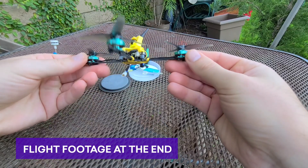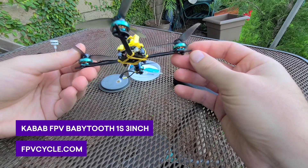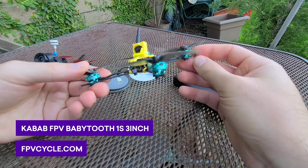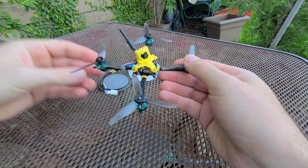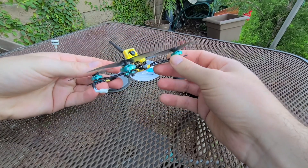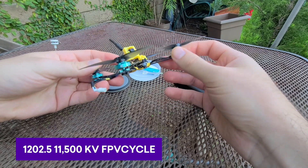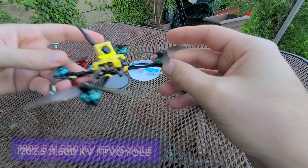I just got finished with this because, as some of you may know, the motor and the frame in particular are very hard to come by. I'm not sure why supply is so tough, but that's sort of been the case with both of Kebab's toothpick builds. I finally got my hands on these motors — they're 1202.5, 11,500 kV. Really fun quad to fly.